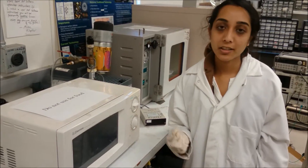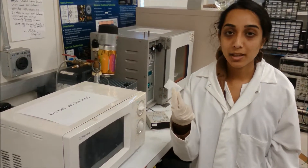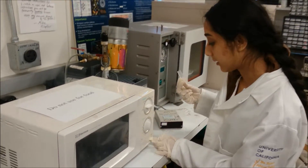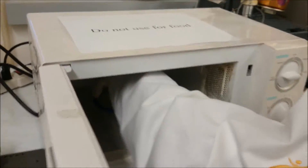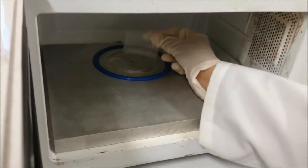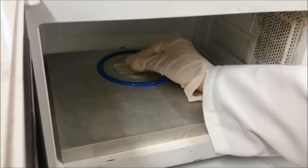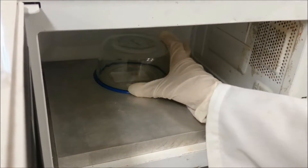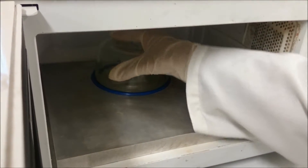To demonstrate our plasma treater, we're going to be treating a PDMS surface, and PDMS is hydrophobic. First I'm going to place the PDMS on top of the two plates on the inside, then securely place the Pyrex container on top, right in the center.